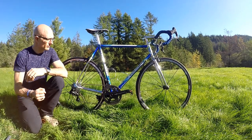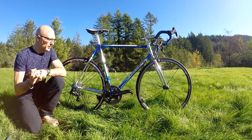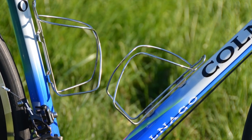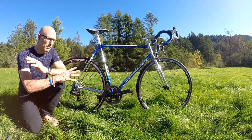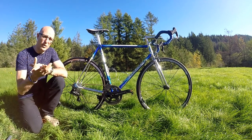I kept the original wire bottle cages because I really like the look on this bike. They're not particularly secure — the bottle rattles around a little — so maybe in the future I'll replace them, but for now I'm really happy with them. This is going to be a sunny day rider, but it is going to be a rider.